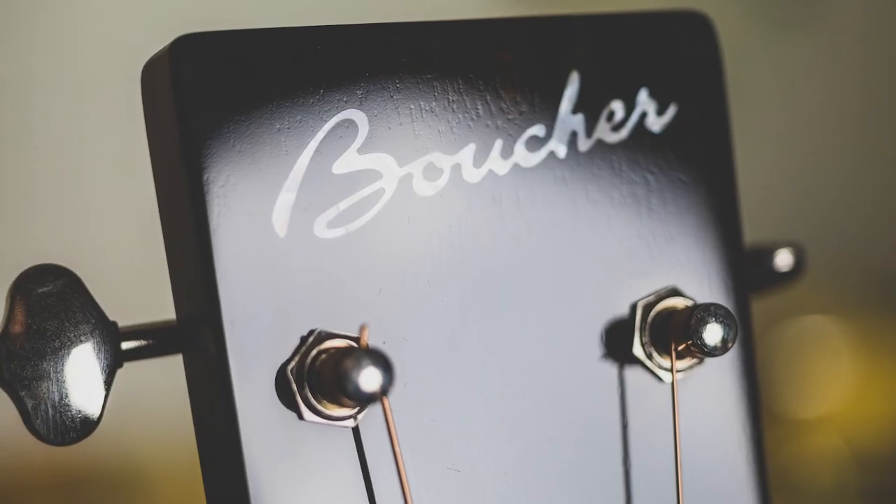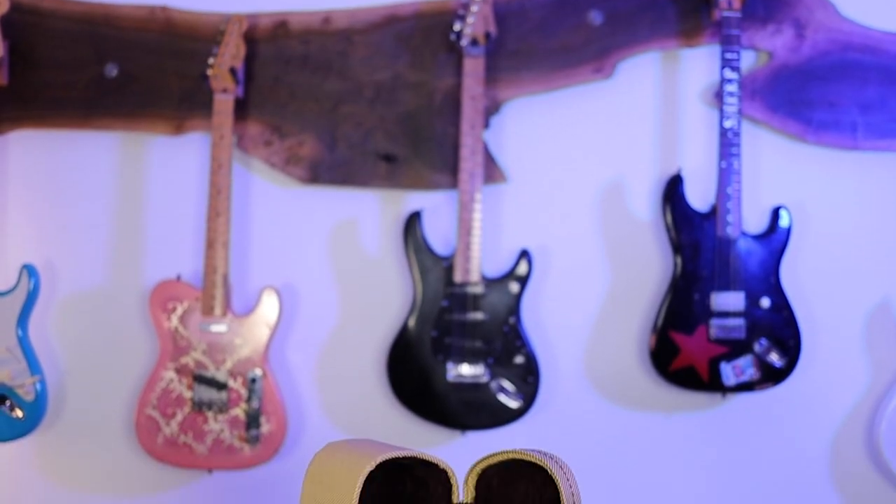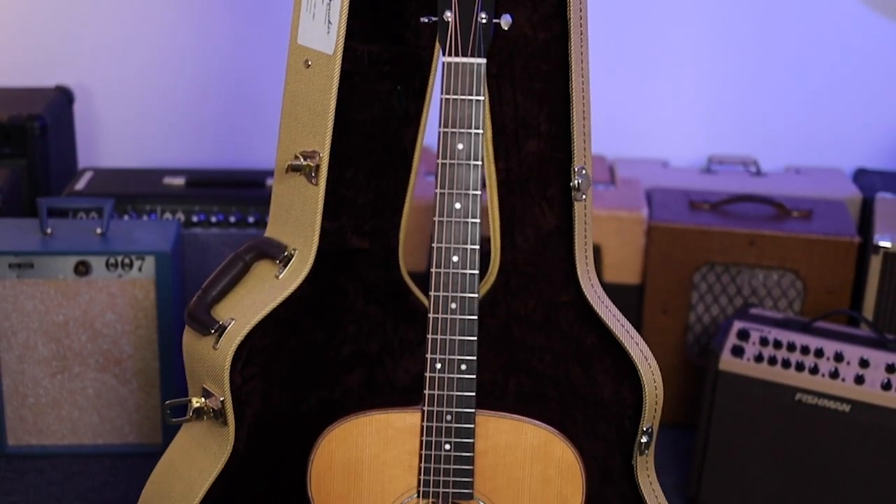This is a Boucher Studio Goose, the SG-51 MV. This has both the Master's Pack and the Vintage Pack, so this is an absolute monster. I don't know if this is a flagship, but this is the best possible recipe. If you want to get the most guitar from Boucher, this is it.